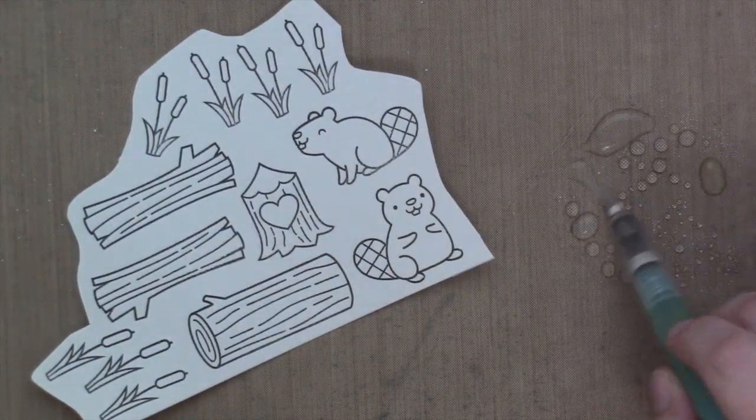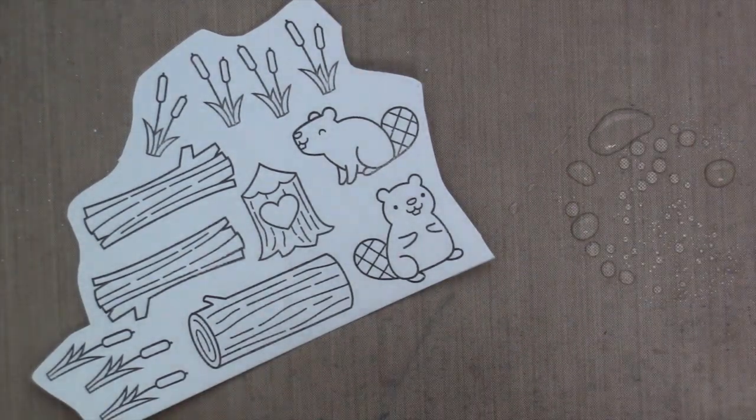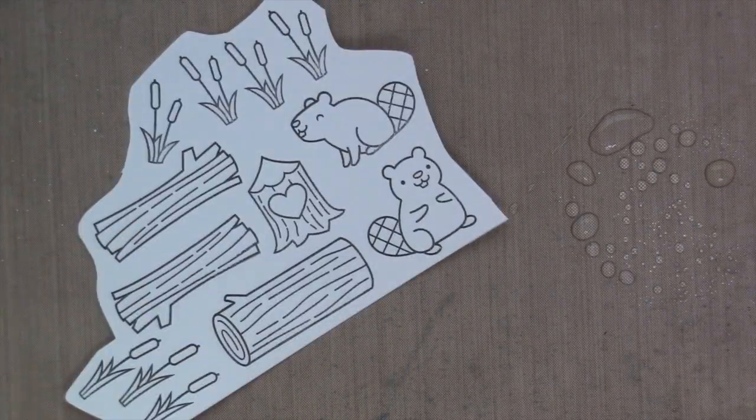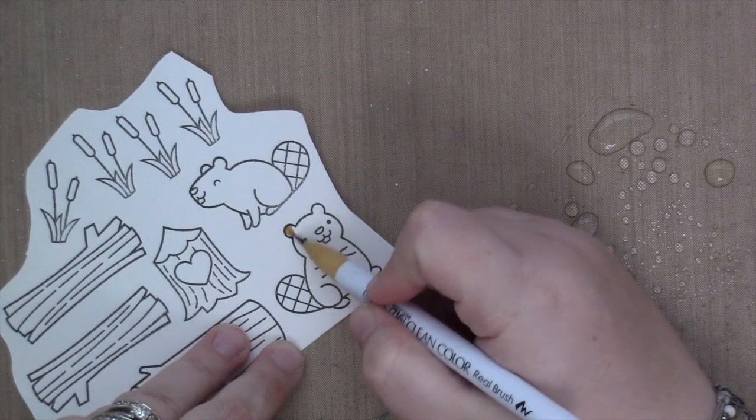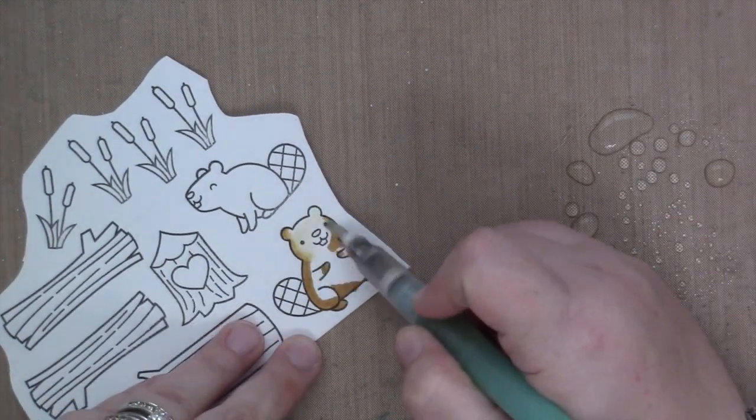I started by stamping my images onto some Strathmore Mixed Media Vellum Surface Paper and then I heat set it to make sure that the images wouldn't run — the black ink — which it didn't.